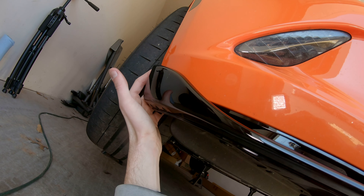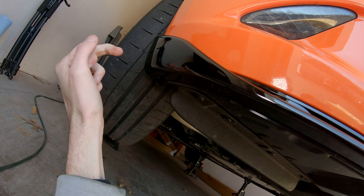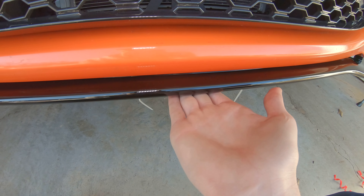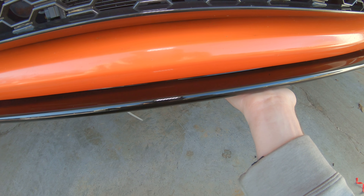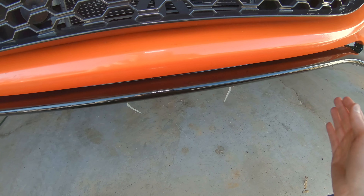Once that's done, take the shorter self-tappers and go through the wheel well from behind the bumper to attach that little side piece — the one we drilled the hole for earlier. Don't forget to pull off the tape so we can stick the front lip straight to the bumper, then press it firmly from the inside out to make sure it sticks on good. Then tighten up all of the screws, working from the inside out.